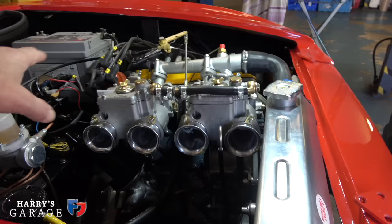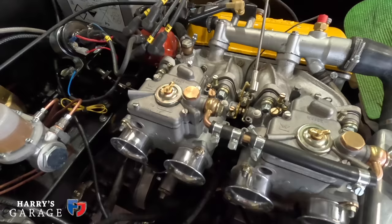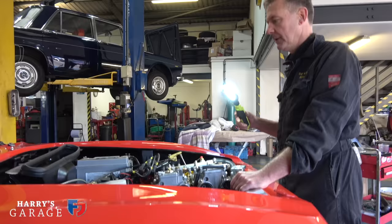These carbs are the Weber 45s, aren't they? That's correct. As soon as the Webers are put on, it changes everything, because the inlet manifold has got to be changed. And of course it affects how the engine sits and how the carbs sit.